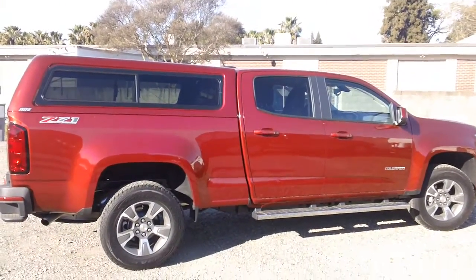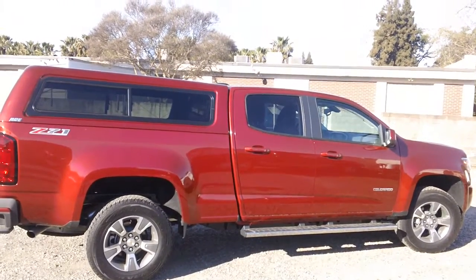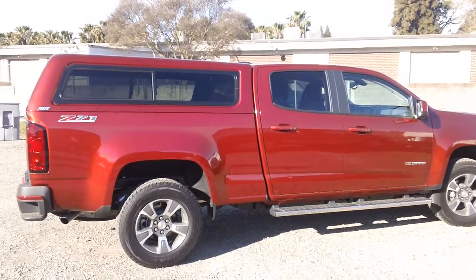Hey everybody, it's Kevin from Vacavalli Truck. I just want to point out a shell we just installed. This is the first one we've done on the brand new 2015 Chevy Colorado.